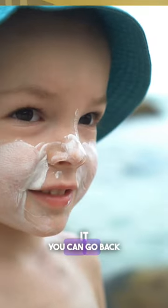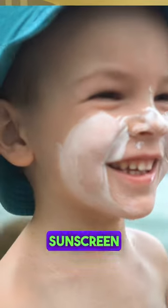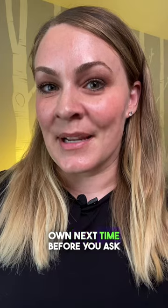They'll enjoy it. You can go back and cover up the spaces they missed after. But if they can feel proud of putting on the sunscreen themselves, they may surprise you and even ask to do it on their own next time before you ask.